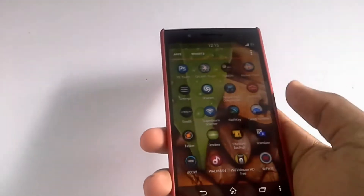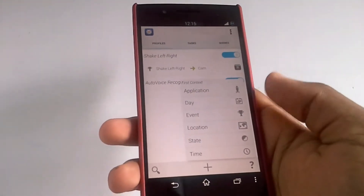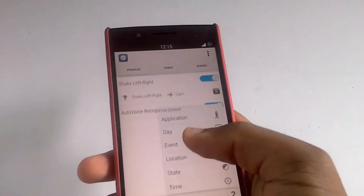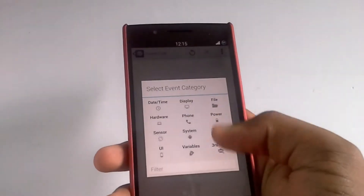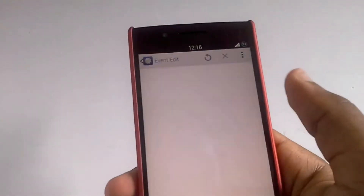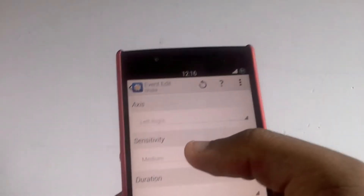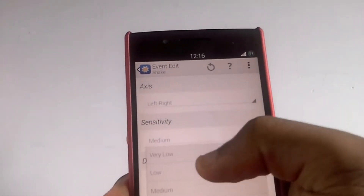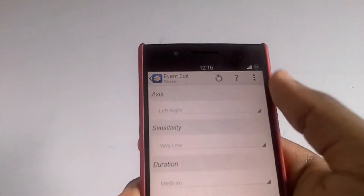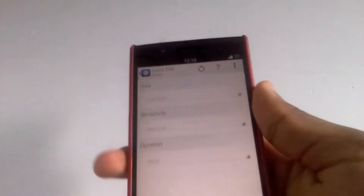Open Tasker, and when it's open hit the plus button at the bottom and choose Event. After choosing Event, choose Sensor and then Shake. You'll have an option for left to right — leave it on left to right. For Sensitivity, put it on Very Low, and for Duration, put it on Short. That's it.